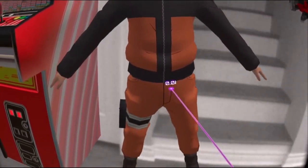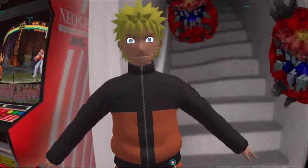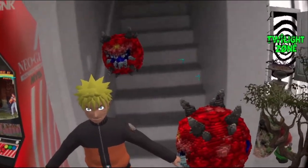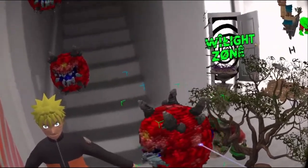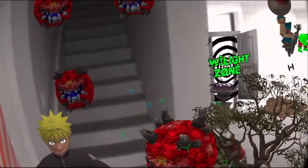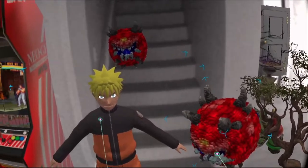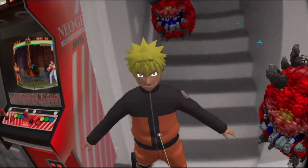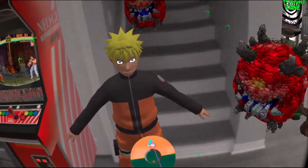Oh, he's not wearing his headband. See, the boxes are colliding. Remember, there's a box around these models — they're not just the shape of the model unfortunately. Maybe someday we'll be there. All right, I want to save that.